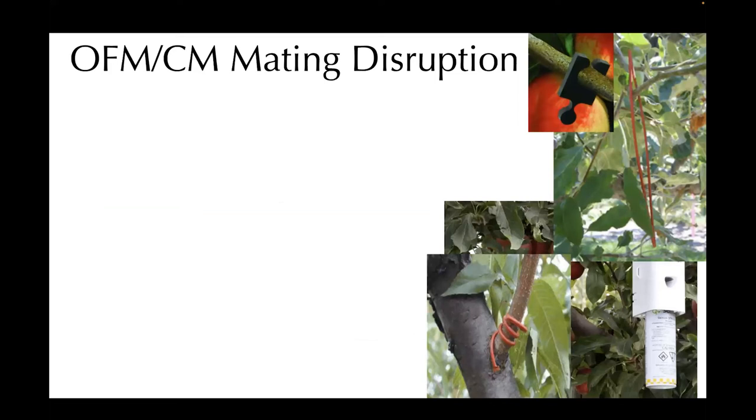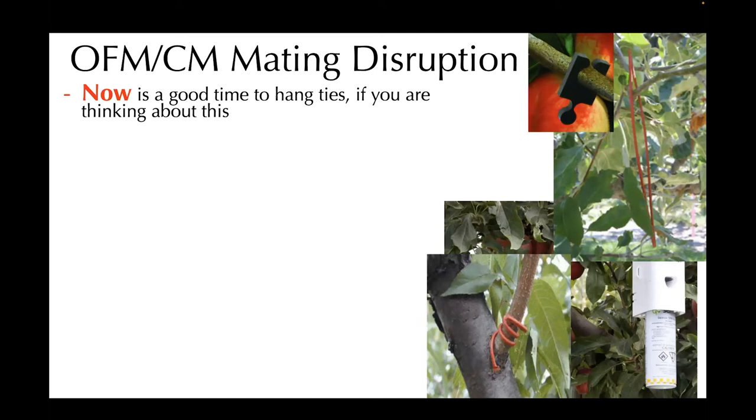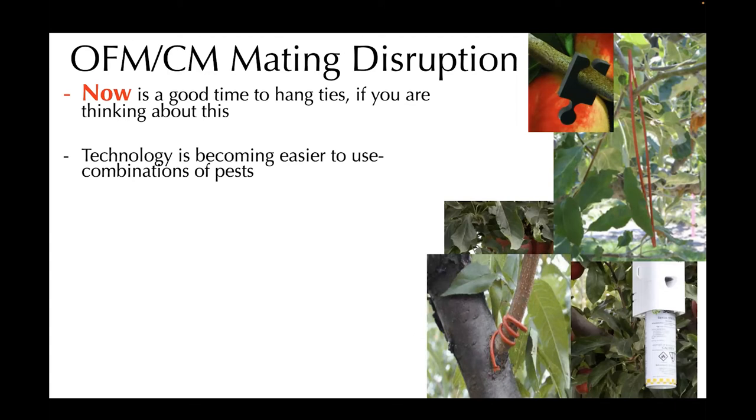Moving on to mating disruption — this time for internal leps: OFM and codling moths. If you're thinking about doing this, now is a good time to hang ties. This technology is becoming easier to use over time, especially with combinations of pests. For example, you can get ties or puzzle pieces that have multiple pheromones in them for multiple leps.